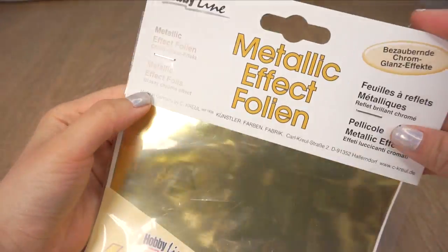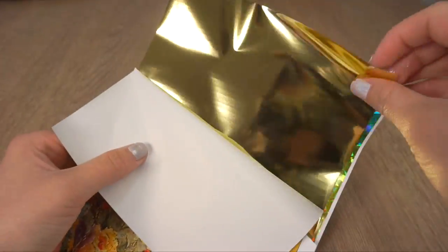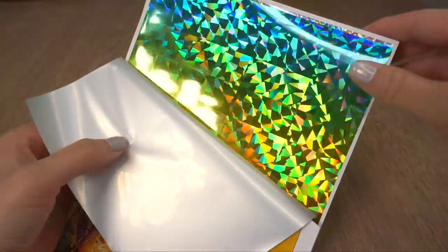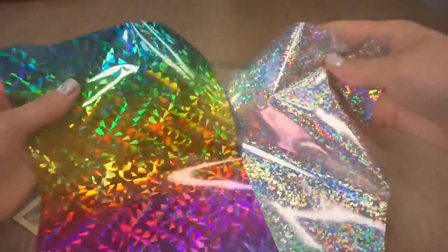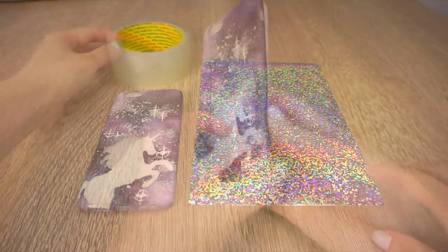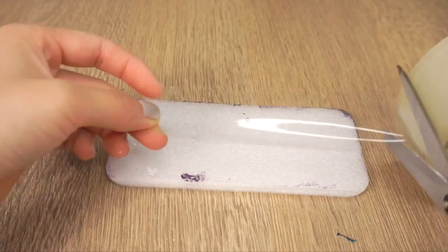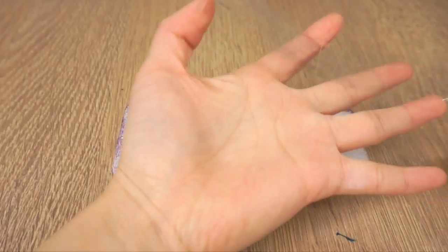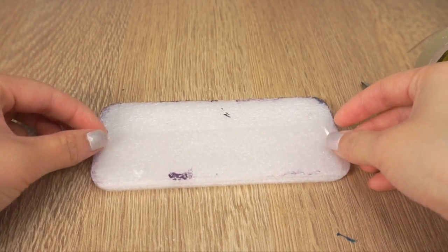Now comes the most important part for all holosexuals. I found these metallic transfer foils from an art shop and you can get even more amazing ones on Amazon by searching for 'holographic foil'. These foils normally need to be used with a special transfer glue but I think that sounds like a lot of hassle, so for this DIY I'm just going to use clear packing tape instead. The phone cases I got had this foam piece inside which works perfectly as a template. But if you don't have it then just trace the outline of the phone case onto paper, cut that out and use it as a template instead.